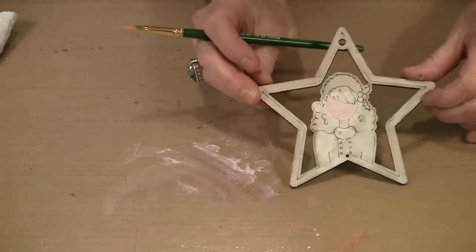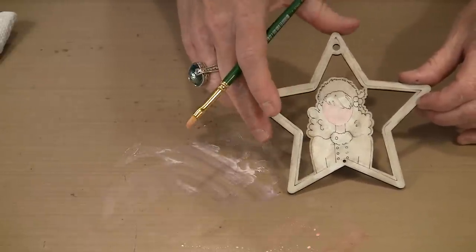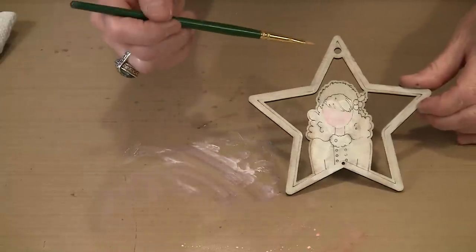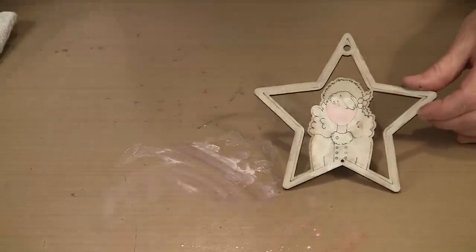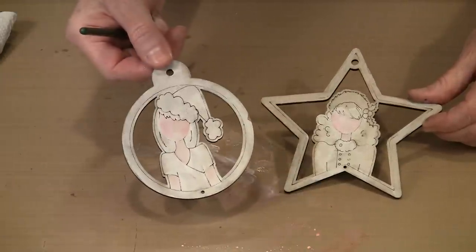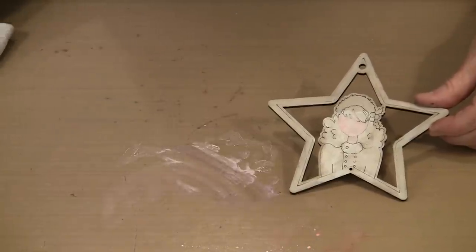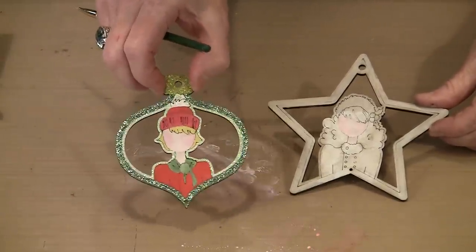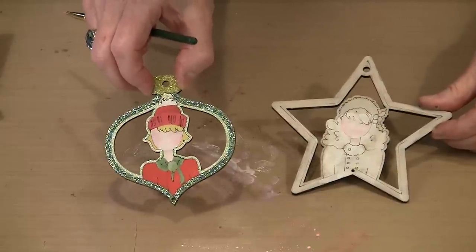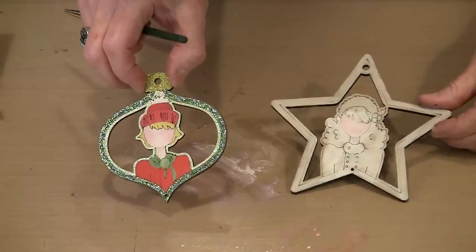She looks pretty good — she's got some pink on her cheeks. Now we're going to talk about adding color to her hair and her outfit, and the various things you can do to the element. This is a star, this is an ornament shape, and this is just round. I want to talk about the various options because some of them it won't matter what you put underneath, since you're going to put stickles or other kinds of glitter on there. A little bit of thought in the beginning will help you figure out where you're going and how to get there.